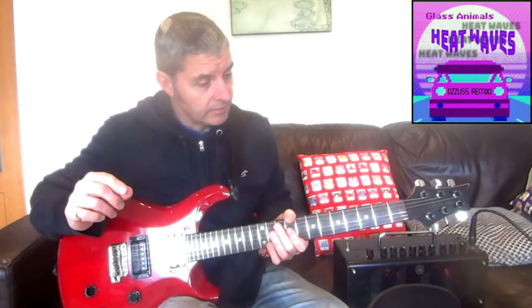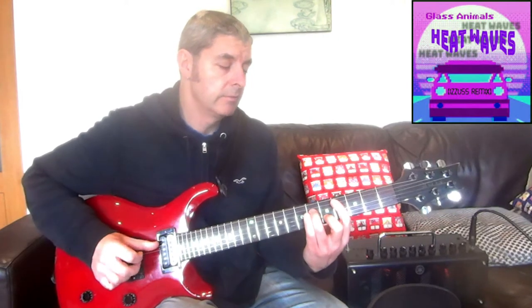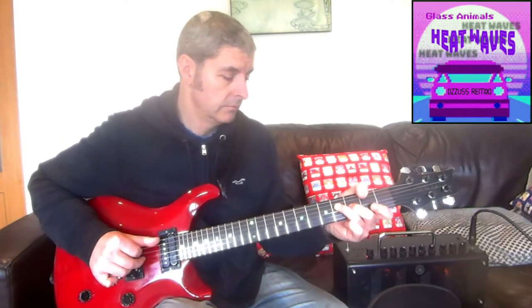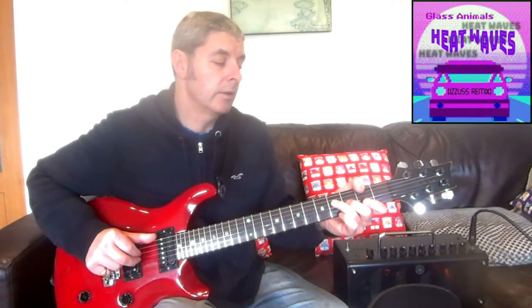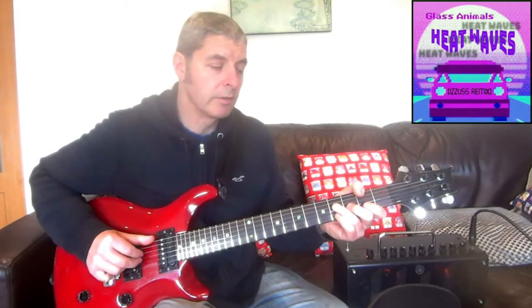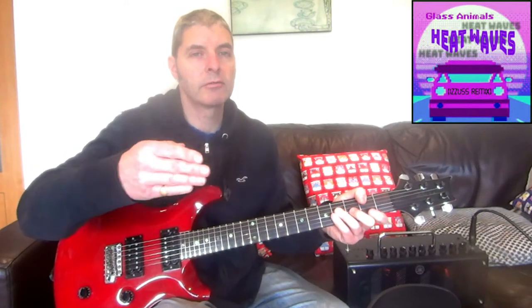The verse sequence is cut slightly short at the end. On the last chord where you'd normally go through the full 8-note pattern — 1, 2, 3, 1, 2, 3, 1, 2 — instead it's just four notes: 1, 2, 3, 1, and it stops.